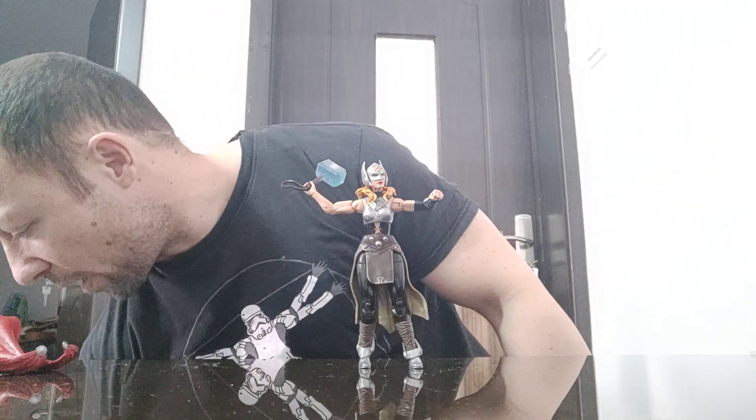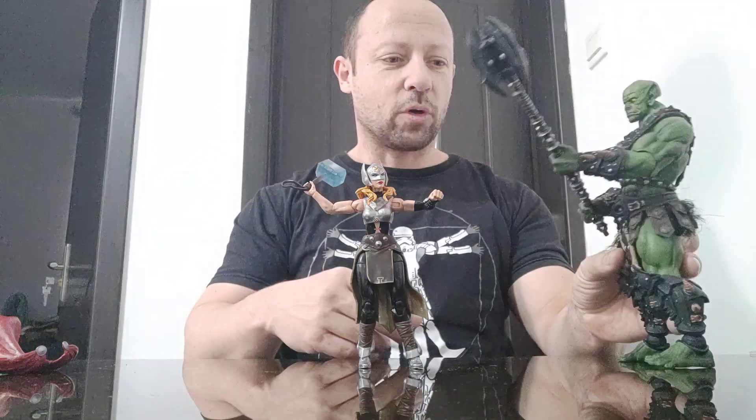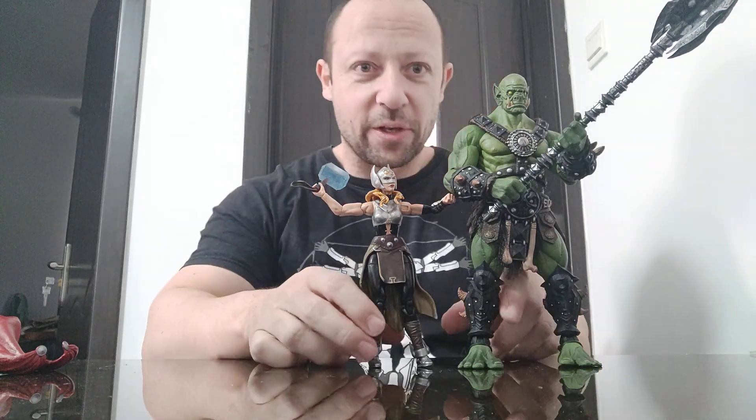I'll also use my Mythic Legion figure because he's awesome — really good. He's in 1:12 scale and there's a huge difference; he is literally 50% bigger than her, even bigger than Wendigo.